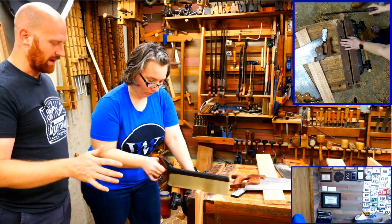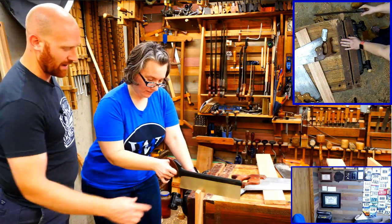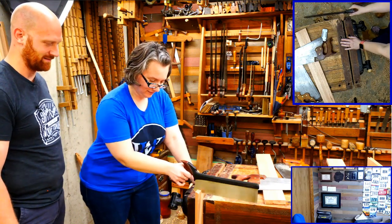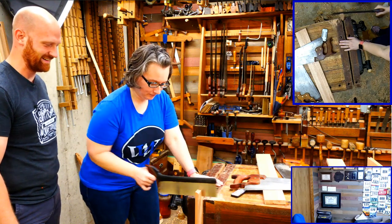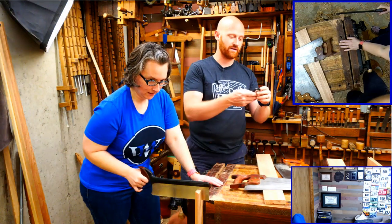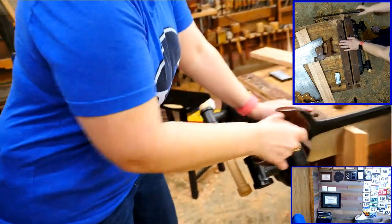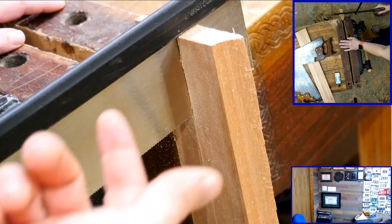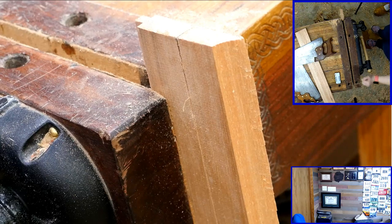Once it's established you can put a little more force down to cut faster, but there's also a better chance of jabbing it. Use the full length of the saw - you paid for the whole blade, so use it. And now she's dead on that line all the way down. She did good - there's a reason I married her.